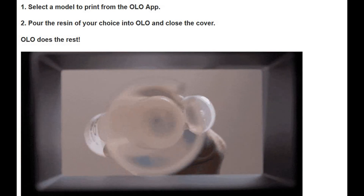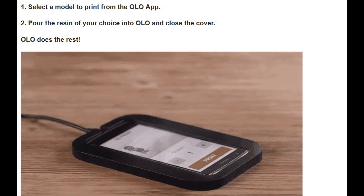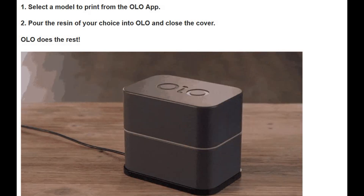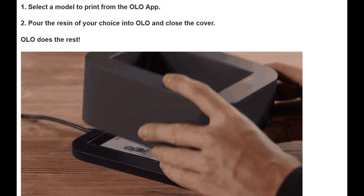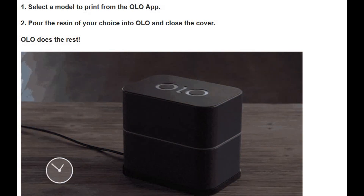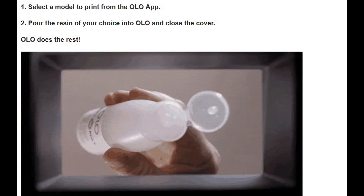It is very easy to use. You have to select the file you want to print, then keep the printer on top of your phone with the resin you want printed, and that's all — the software will do the rest.